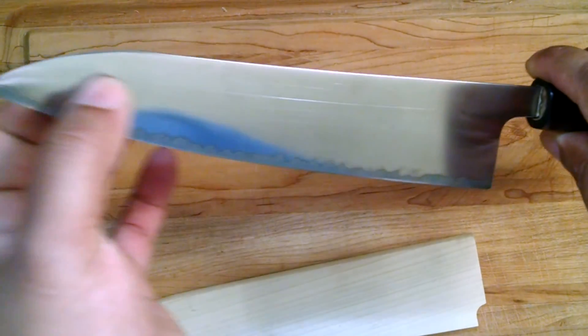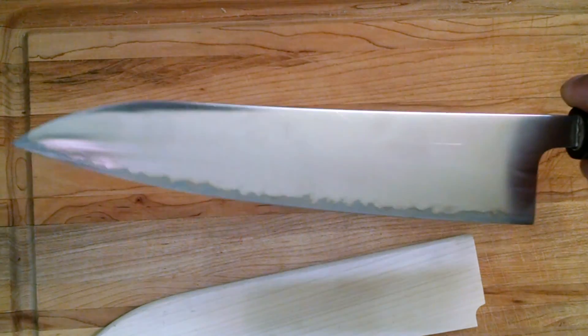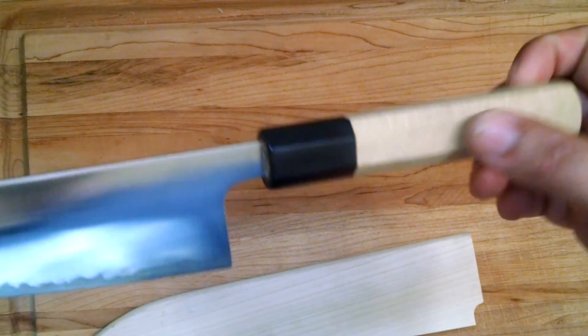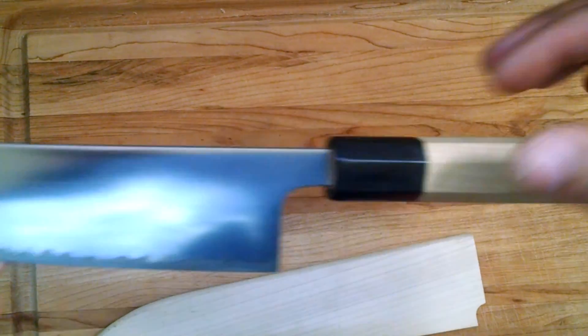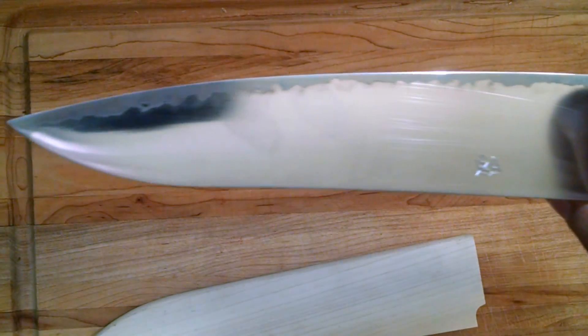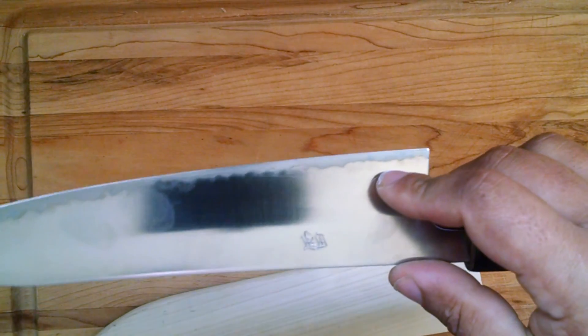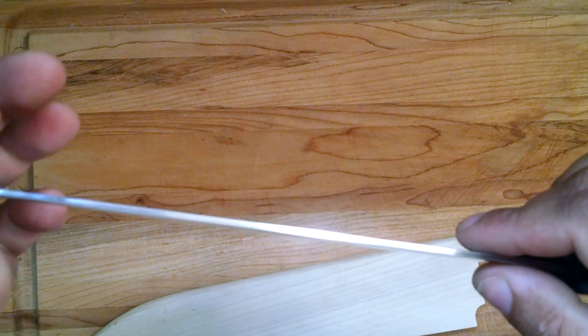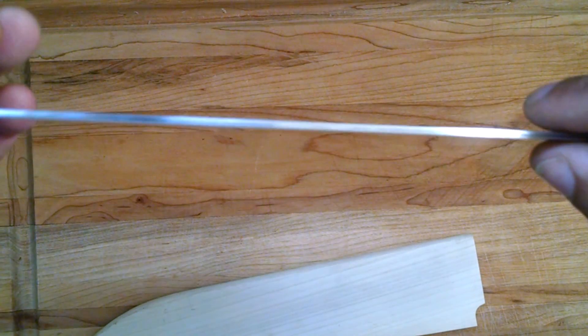It's about 240 millimeters, which translates roughly to about an 8-inch chef's knife. It has a wa handle with a buffalo horn ferrule right there to keep the wood from splitting. Very elegant piece. And this thing just freaking destroys the foodstuffs. It's definitely a laser — when you make a Gyoto incredibly thin like this, it's what's called a laser.